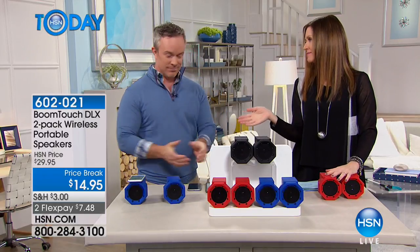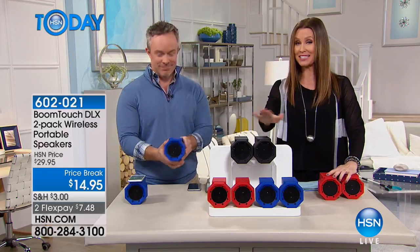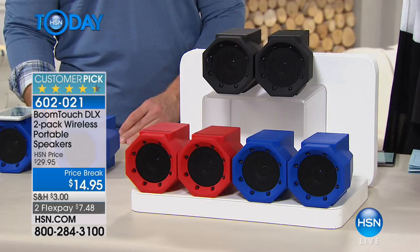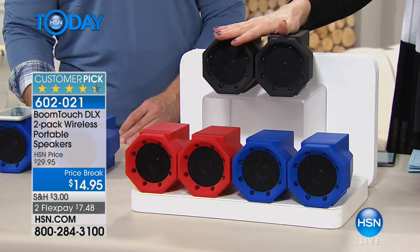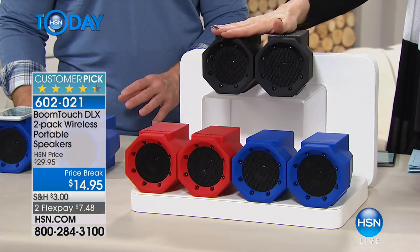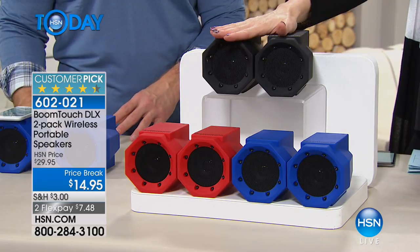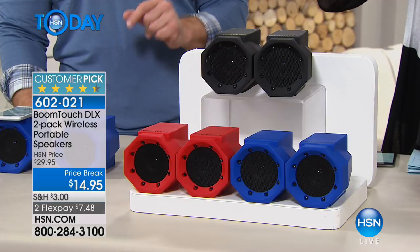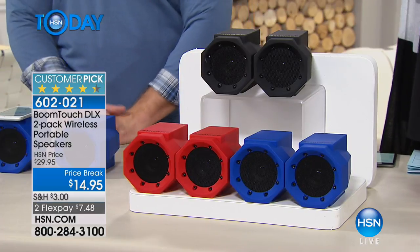We're having a solutions event. That's why we had to bring the Boom Touch back — you've not seen it in a long time. This is basically a two-for-one, because you're getting two for $14.95. It would have been $29.95 — 50% off. That's $7.48 each.